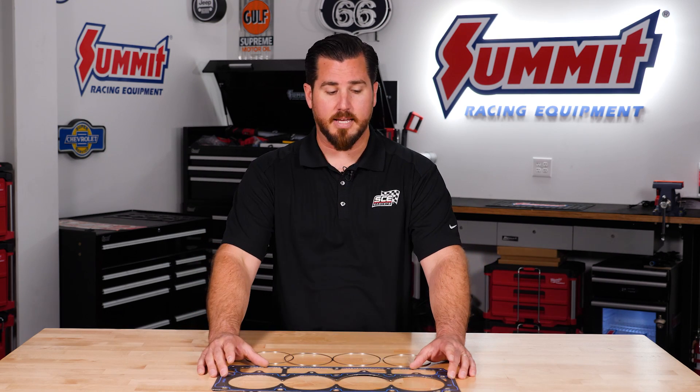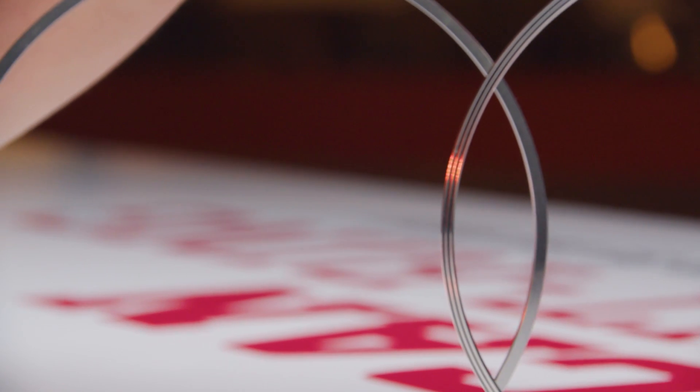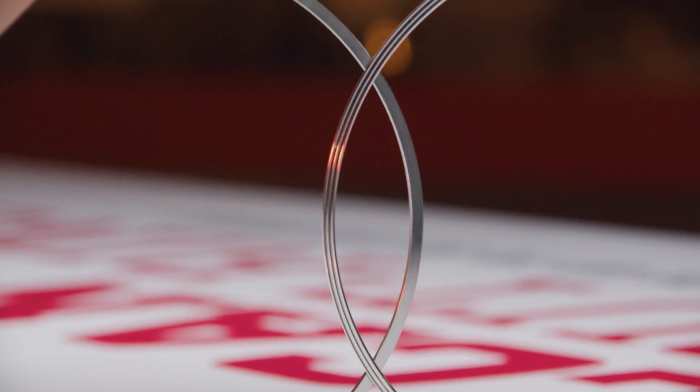The other thing is the gasket body doesn't fully take all the clamp load. That way the clamp load seats on our solid stainless steel rings. These rings are flat on the block or sleeve side for aluminum or re-sleeved iron applications, and they've got three micro ridges on the cylinder head side that bite into the cylinder head.